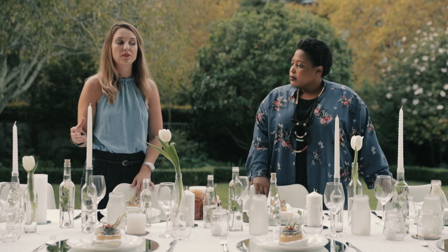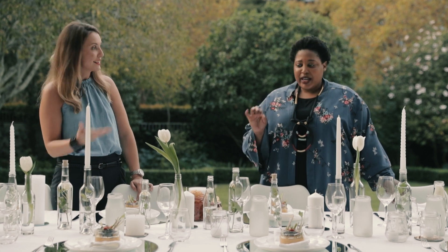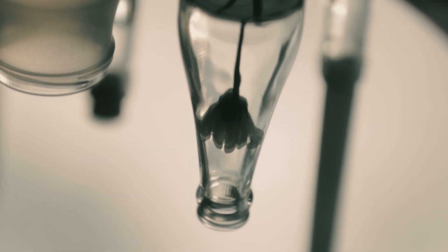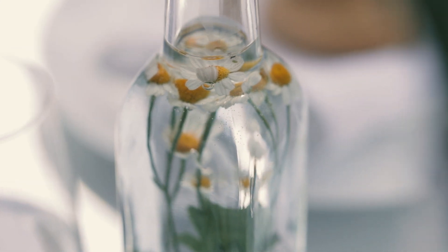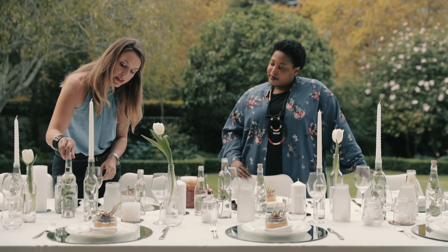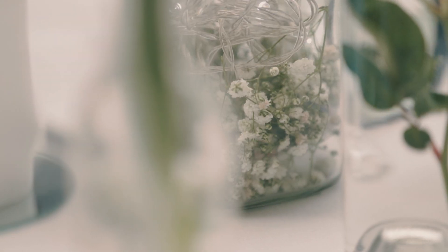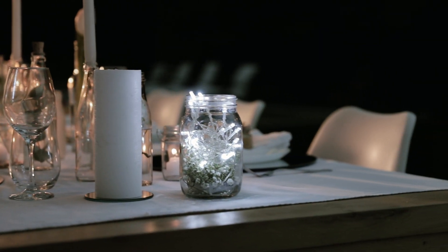So what we've done is kept a very quiet, minimal, sophisticated, elegant palette, and done the same with the flowers. To change it up a little bit we've taken some foliage and some really simple flowers, put them inside the vases, and used water at different heights. You can see how beautiful the bubbles are that creates around the flowers, and then here in this jar we've taken some fairy lights and concealed the battery with some flowers as well.